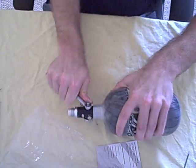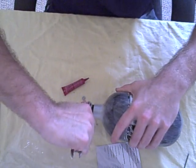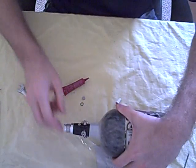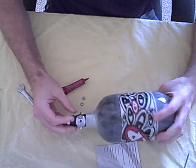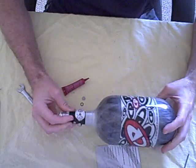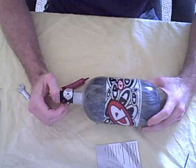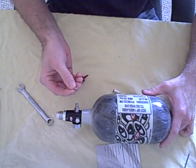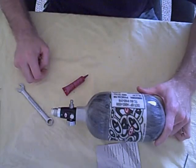Go ahead and put your fill nipple back on with your 7/16th wrench. You're definitely going to want to snug this up good — these are kind of hard to take off, so make sure you tighten it on there really well. Check for leaks and you should be all set. You'll notice that your CP tank is going to fill up a lot faster now that you've removed this little pesky filter. Email me if you have any questions. Thank you.